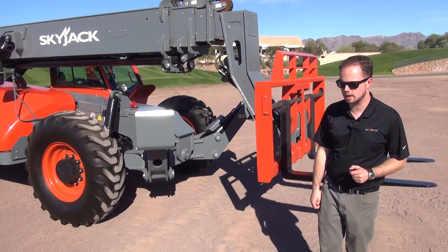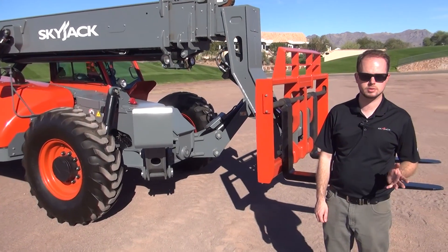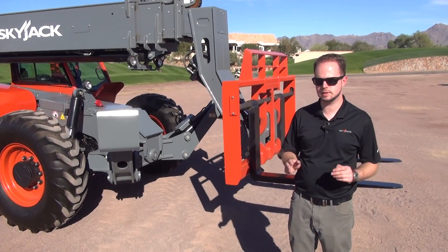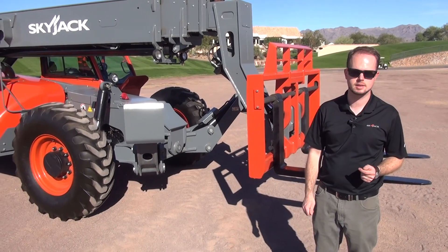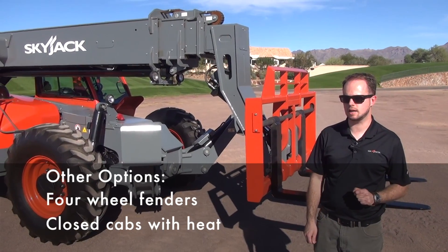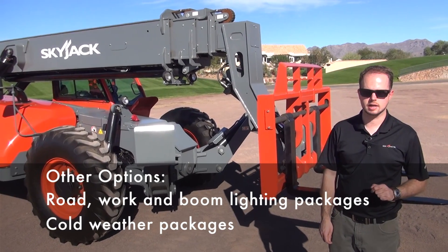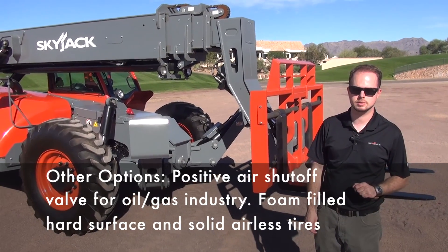Skyjack has been in the Telehandler field now since 2007 with two different acquired lines that we've been fielding since then. This is the first instance of a true engineered-from-the-ground-up Skyjack Telehandler. By doing that, this has allowed us to make a true Skyjack machine that has many things in common with what our customers are used to on our Scissor product and our Boom product — all keeping in mind our simply reliable ethos.